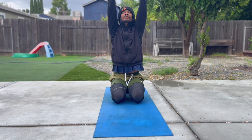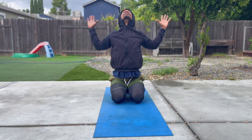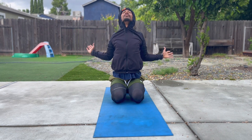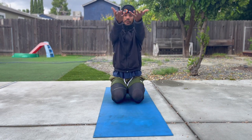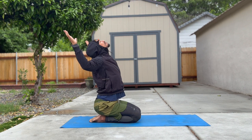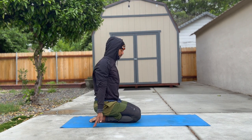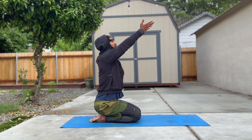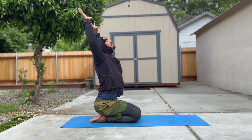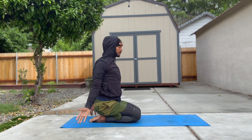As we inhale, reach your arms high. As we exhale, open your chest and open your elbows wide for cactus. Dropping your hands all the way down, getting ready for your next inhale — arms to the sky. Six total cactuses with a mini backbend, opening your posture and getting rid of any negative or stale energy.